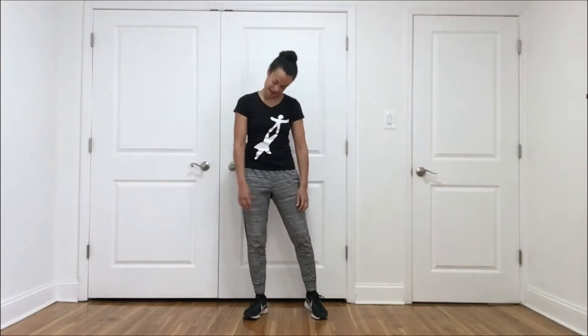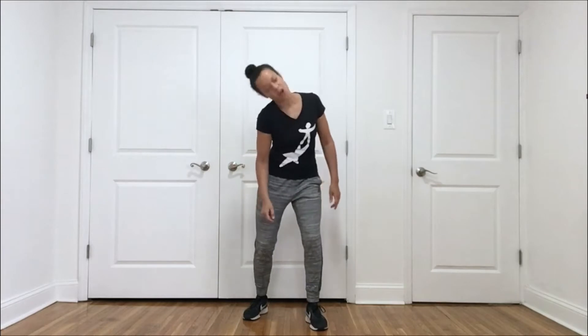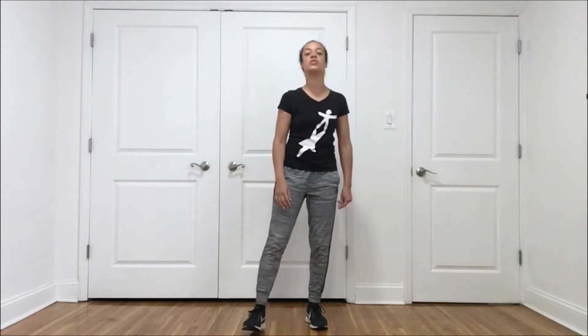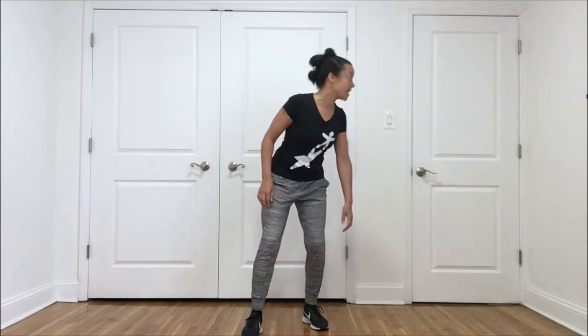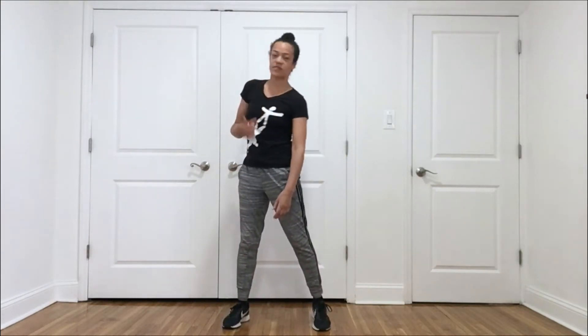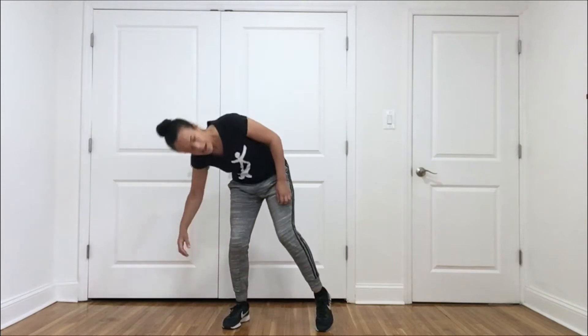Alright dancer, start moving your head. We're just trying to see how many different ways your head can move. It might be smooth, it might be sharp, looking at all different directions, and you can just let the rest of your body respond to that movement.